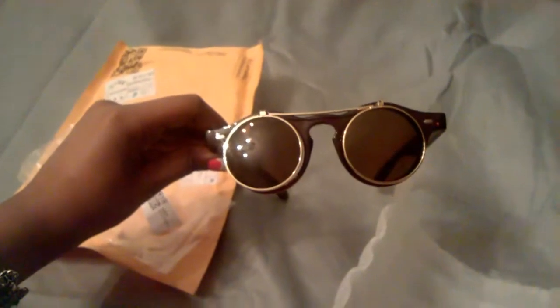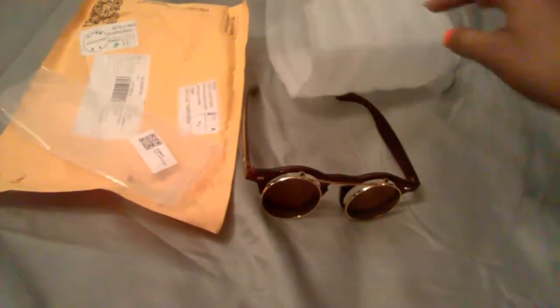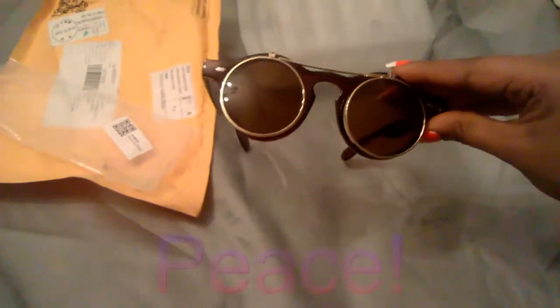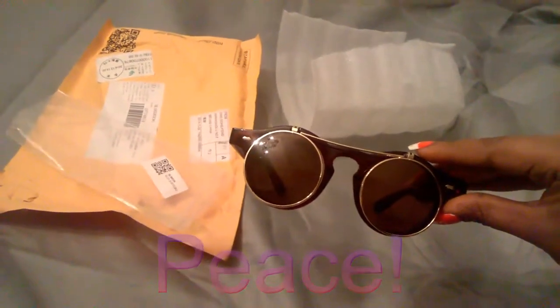I'll let you know who the seller was and put the link up in the description for you guys. Stay tuned for more because there's a lot more coming — I can guarantee that. Like, comment, and subscribe. Thank you for watching.